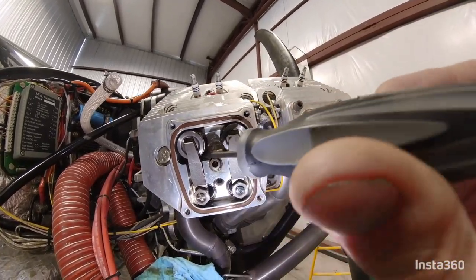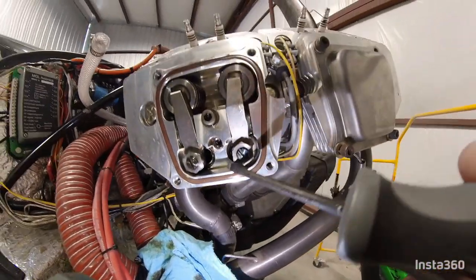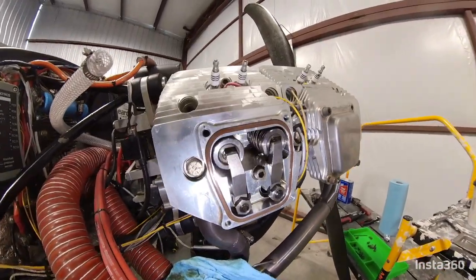This area, right up in here, is where you would end up with metal shavings if you had it. And I don't see anything.